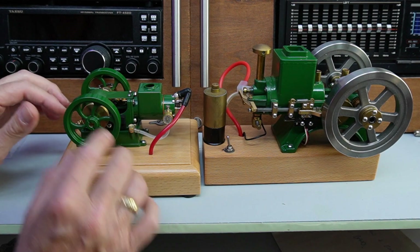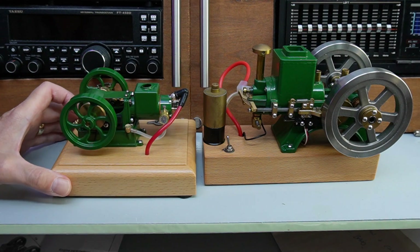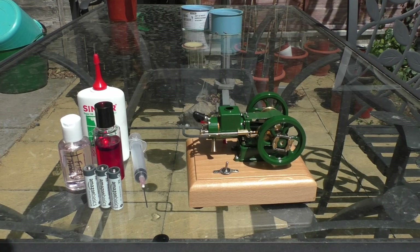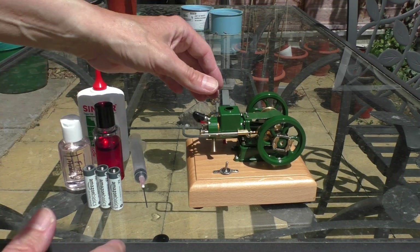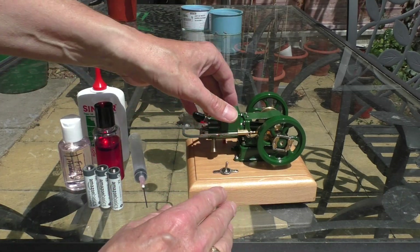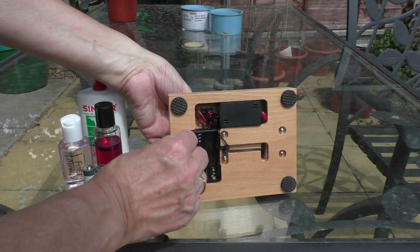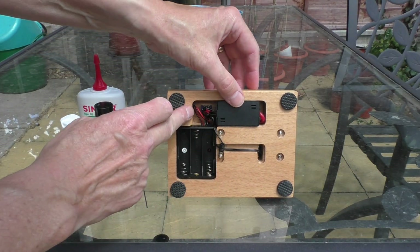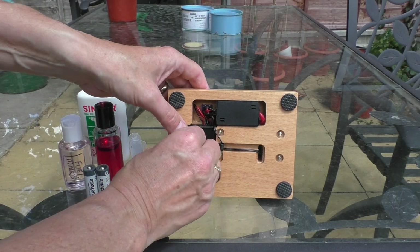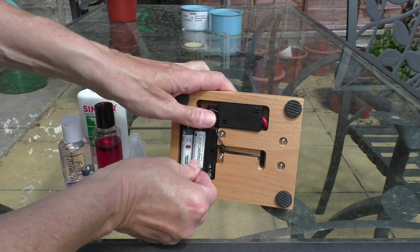We'll fuel it up, we'll just quickly get all of the touch points oiled, and then we can start it for the first time. Apologies for any wind noise — it's very windy out here today. One of the best features of this model is that everything's done for you; it's completely constructed, it's all finished. The only thing that you need to do first is to add batteries. As you can see there's the coil pack on the bottom of the engine here, very nicely finished. Just need three double-A batteries — runs on 4.5 volts.